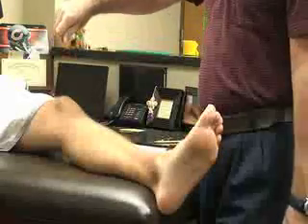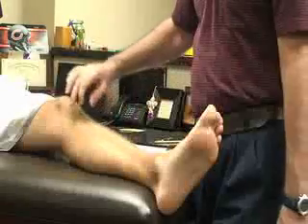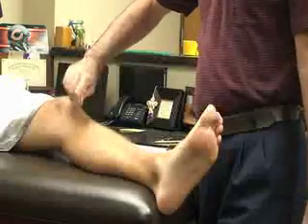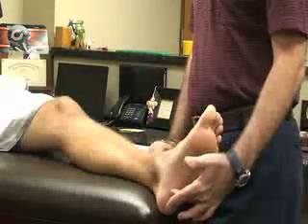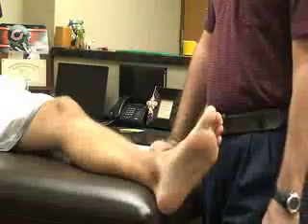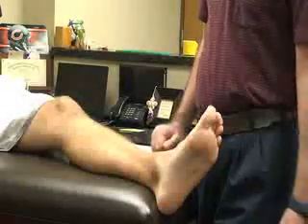The next special test for the head and neck is called the Oppenheim test. This is done on the lower leg — you use your thumbnail and drive it down the anterior medial border. If that causes the great toe to splay or the patient is hypersensitive, that would be a positive indication for a brain or spinal cord injury.